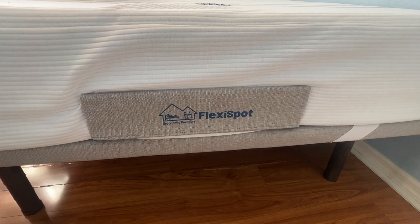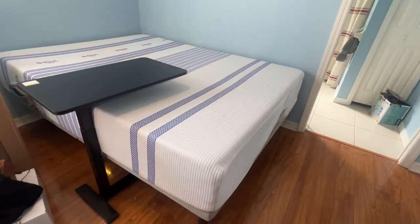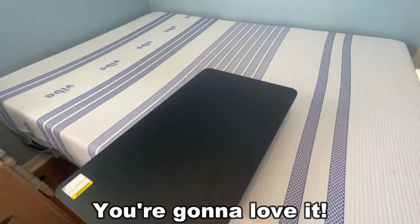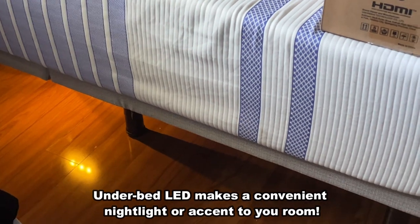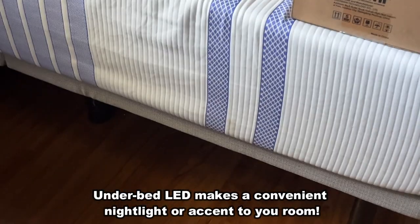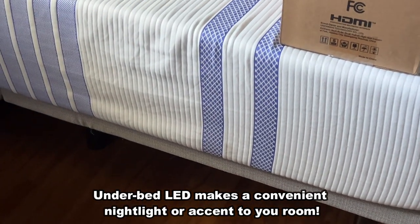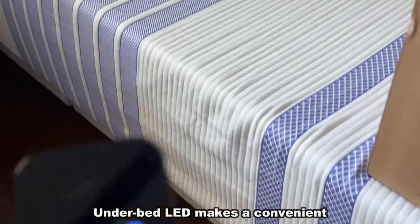Just a very supportive, strong, sturdy, and phenomenal product. There's a little pocket on the side that you can put the remote control or your TV remote in. I absolutely love it. There are also underneath lights that you can turn on and off with the remote control, which is just nice. You can control everything — it can help you get into bed at night without falling, serve as nice ambiance, and you can control it all with the remote.